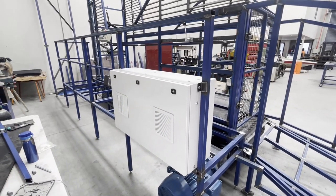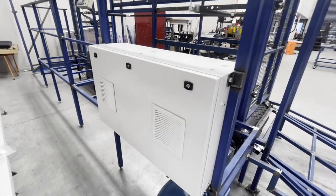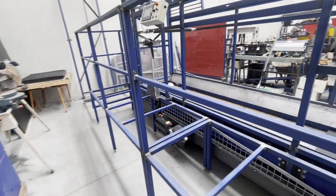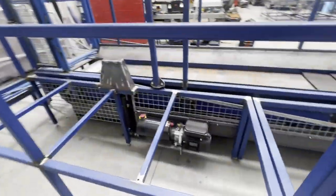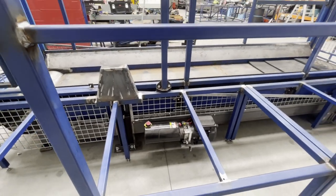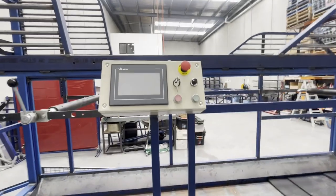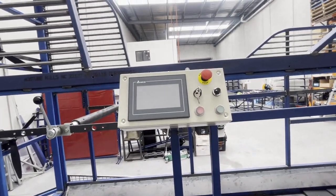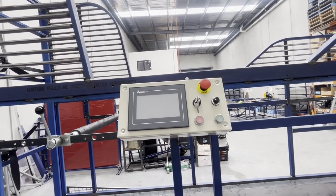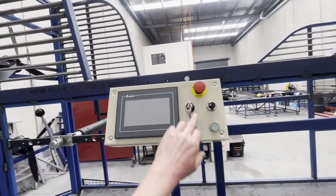This is the inverter box, or the drive unit box — nice and easy to access for a technician who needs to work on it. Hydraulics for the incline — it will incline to six degrees. This is the control box; we've got decals which are currently being made.